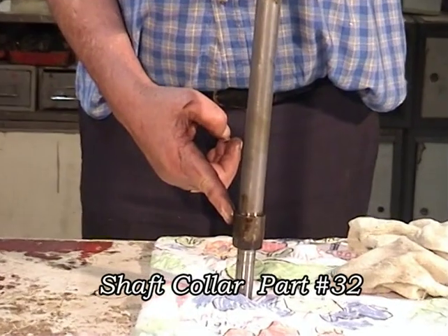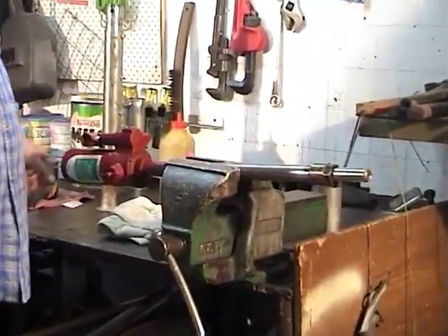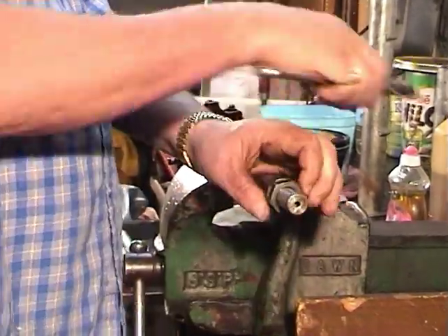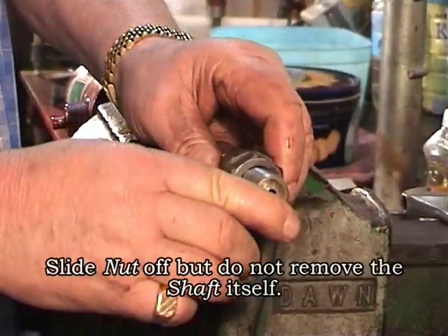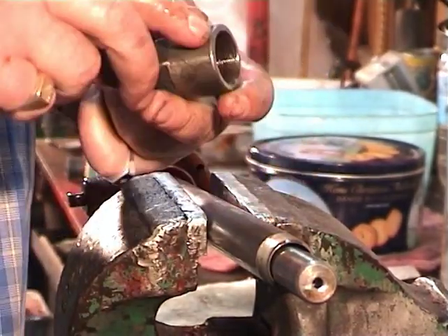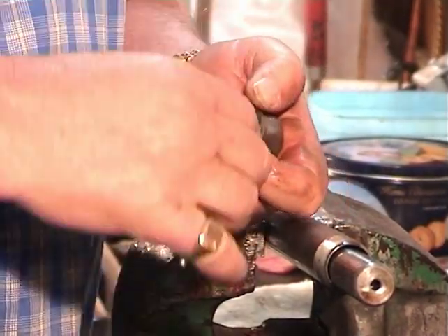Now we move on to replace the shaft collar O-rings. Taking an adjustable spanner, we undo the nut. Slide the nut over the shaft, but don't remove the shaft itself. Having removed the nut, we now proceed to remove the 3 O-rings within the shaft collar: that's 1, that's 2, and that's 3.